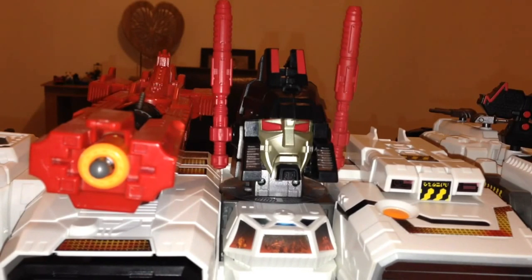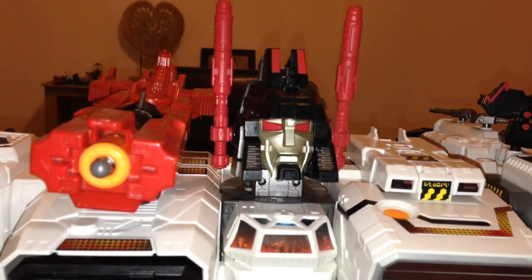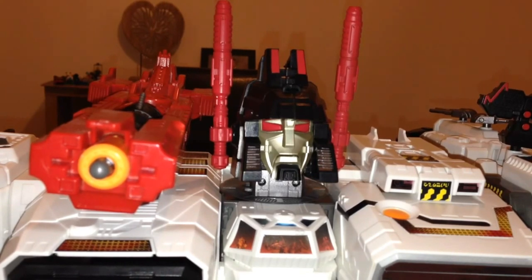Hi there, this is Mega Supreme here with another Transformers toy review. This time I'm having a look at the Unique Toys City Set. I received this the other day from Master Force and I'm really impressed with it. I've been looking at this for a little while but haven't managed to pick it up.